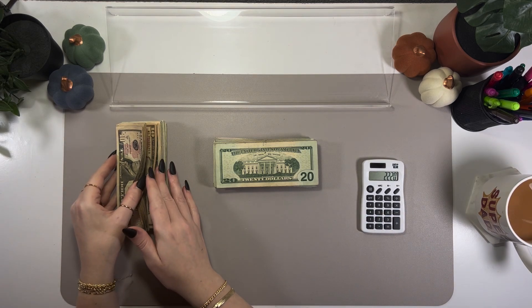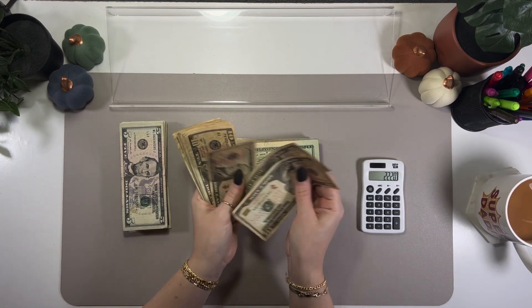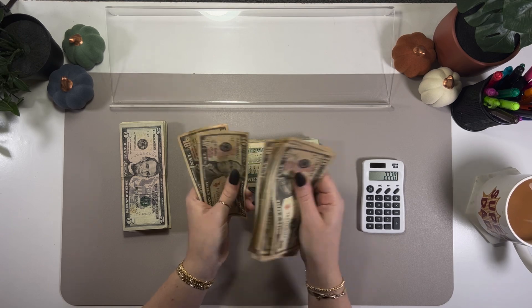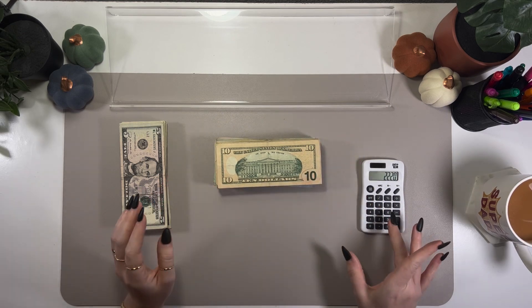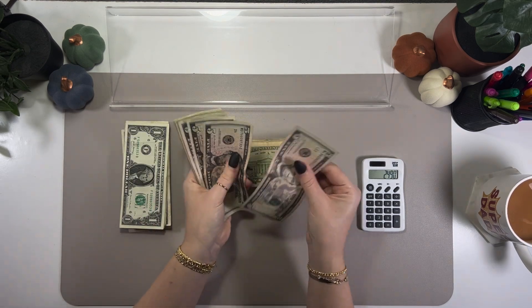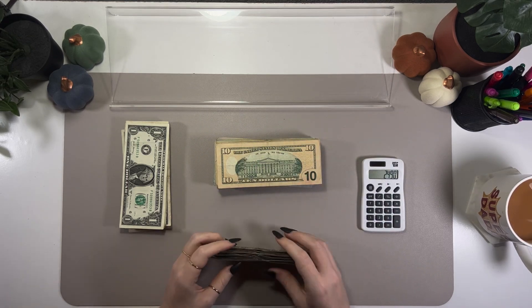Now counting the $10s — lots of them! Counting 27 $10 bills, which is $270 in tens. Combined we're at almost $2,500 already. Then the $5s: counting up 5, 10, 15, 25, 35, 45, 55, 65, 75, 85, 95, and $105 total in fives.